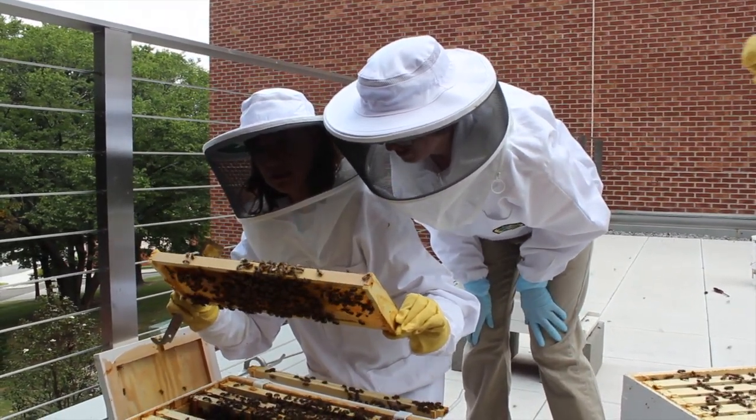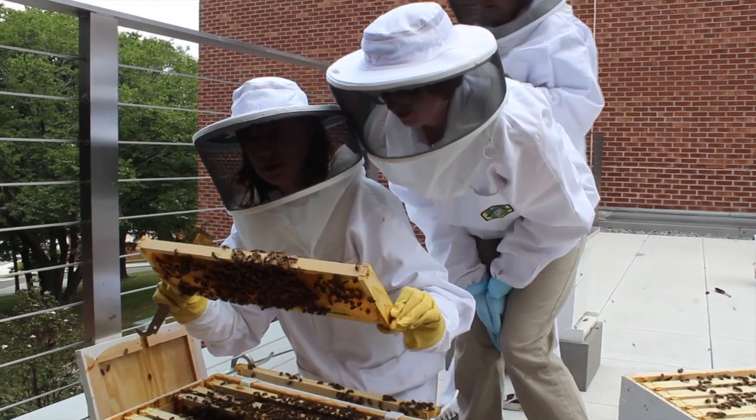We have school groups come to campus. We had some summer camps this summer come to campus, and we have our volunteers work with the school children to learn about bees. Volunteers can also work directly with the bees if they want to — they can come help maintain the hives.